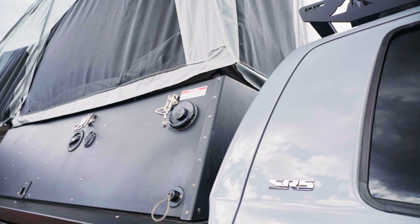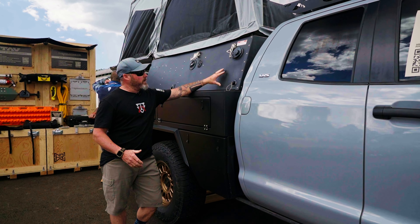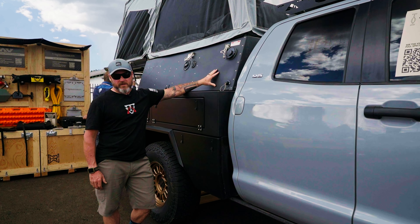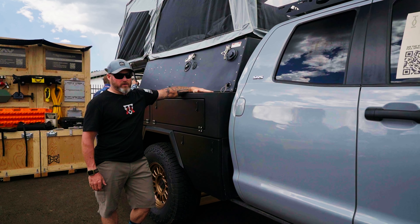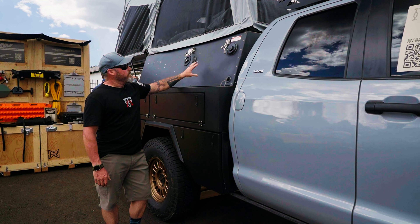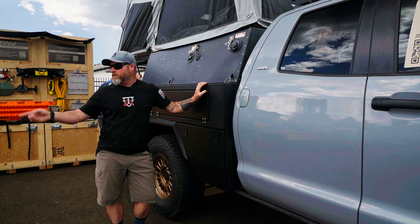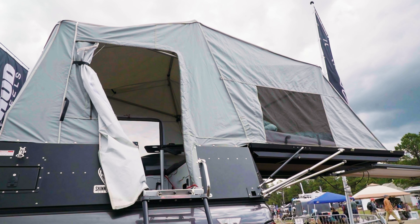This is a Skinny Guy camper that we're working with — a slide-in style camper, but it's kind of unique. It's the only camper designed this way that is completely self-sufficient. This one is bolted directly to the bed, so it's two different companies here. It kind of looks like they go together, but it's Bowen Customs and Skinny Guy Campers. This particular camper is identical to the one on the Ram, and we're going to give you a walkthrough on that in a minute. Fully self-sufficient — it's basically a little RV in a box.